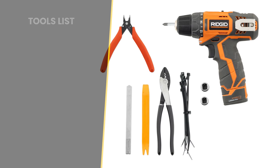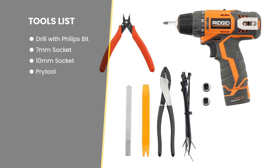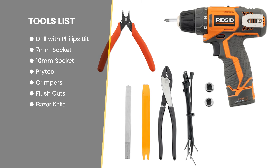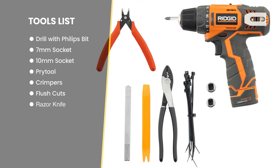The tools we're going to use for this installation are a drill with a Phillips bit, 7mm socket, 10mm socket, nylon pry tool, crimpers, flush cutters, razor knife, and zip ties.